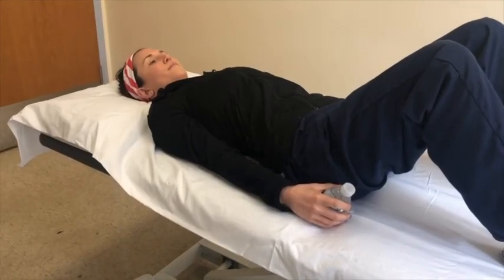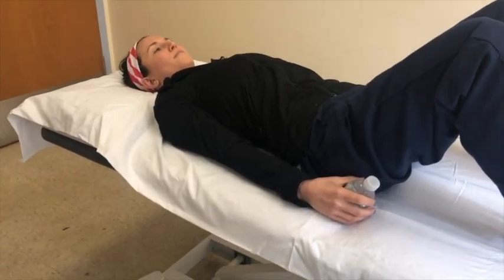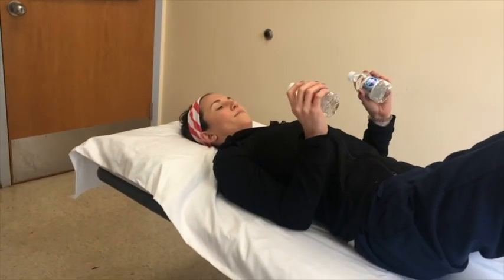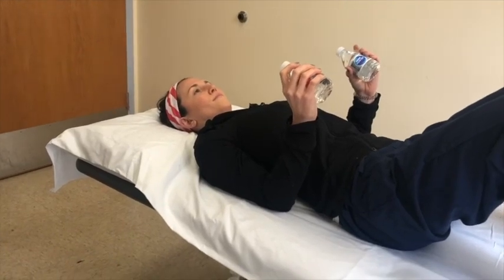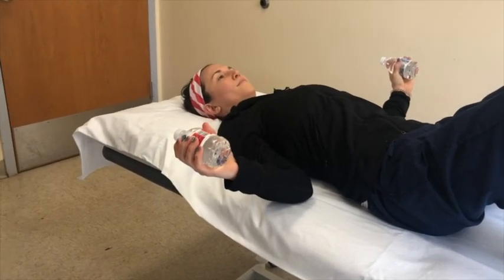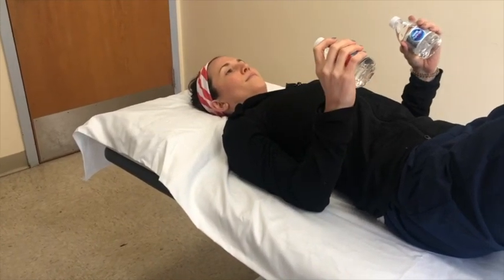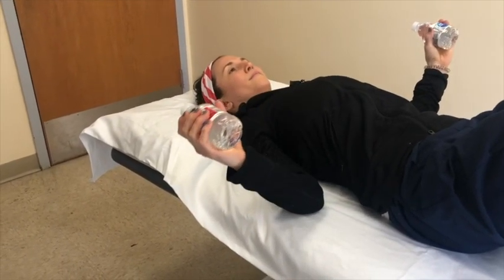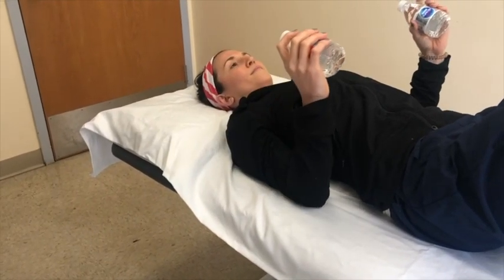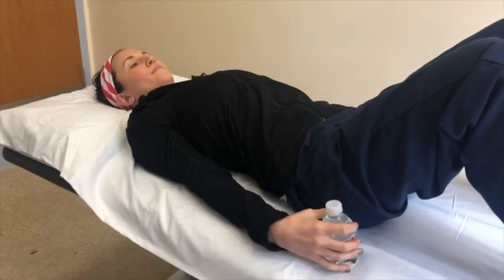This exercise is called resisted shoulder external rotation. Begin lying on your back with your arms at your side and your weight in your hands. Bend your elbows halfway to form the letter L. Keeping your elbows tucked by your ribs, bring the back of your hands towards the bed — it's okay if your hands don't touch the bed. Then return to your starting position. Keeping your elbows tucked at your side, repeat this exercise eight to ten times.